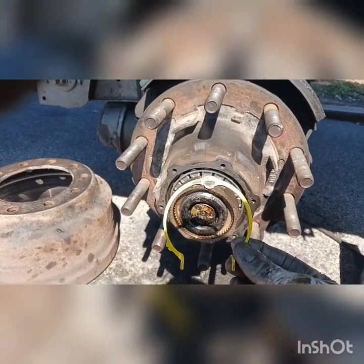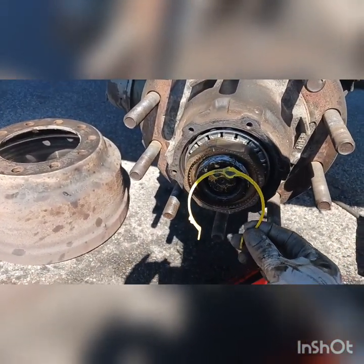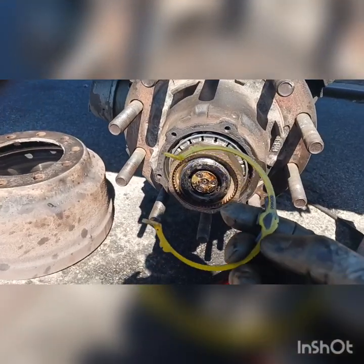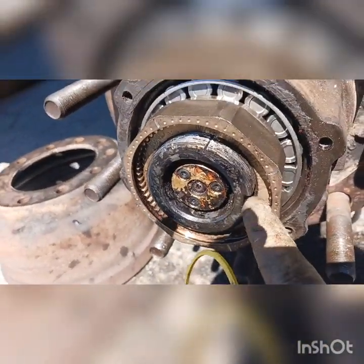Remember guys — once you have it in like that, you have to put the safety snap ring inside to lock it in. You just put it in one position — you see that little shape over here? That little shape goes right there.